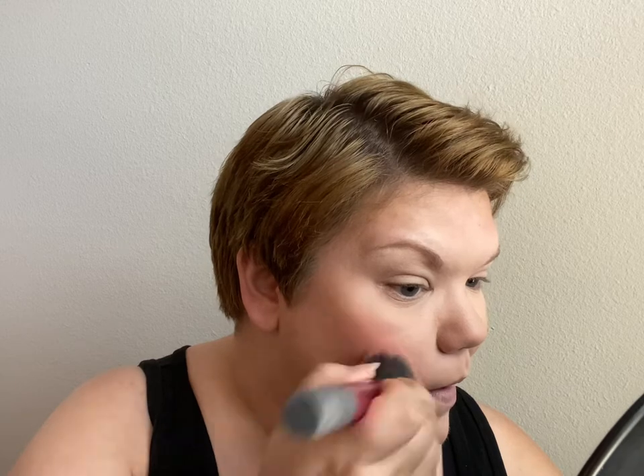I want to go in with a putty blush in Tahiti — I believe I got it in Tahiti. I already have Bora Bora, which is a pretty bright pink, but this one is a little bit more of a reddish, subdued color. I'm going to get quite a bit on my brush and then stamp it off on the back of my hand before going in. I love blush when I have a tan, and I don't have a tan right now but I'm kind of faking it. I just think it brings life to the face.